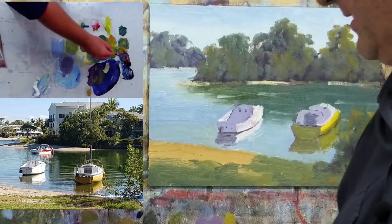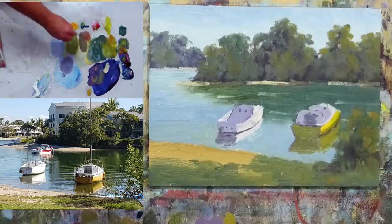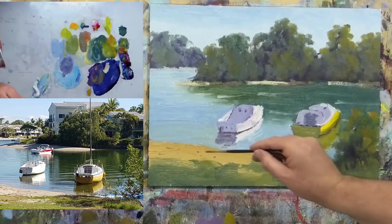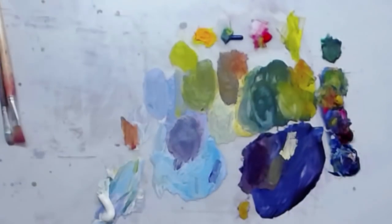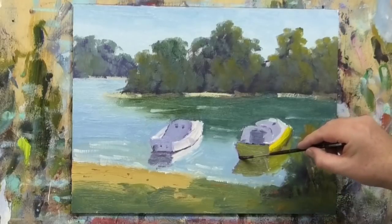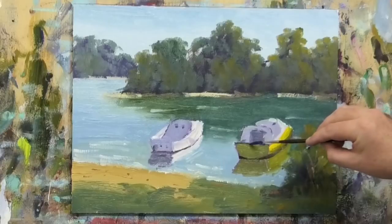I want yellow ochre and alizarin crimson, which will basically make up a kind of a burnt sienna. Just in the sand here I want a few little dots and dashes, maybe a little tree trunk effect here and there. That probably needs to be a touch lighter in value. So just blue and red predominantly — mixing it over other tones so it's going to shift in tone a little bit. Just run that through there.